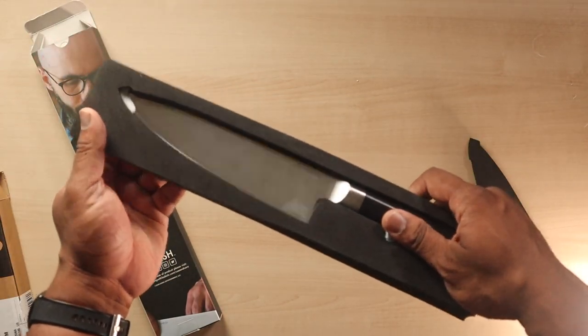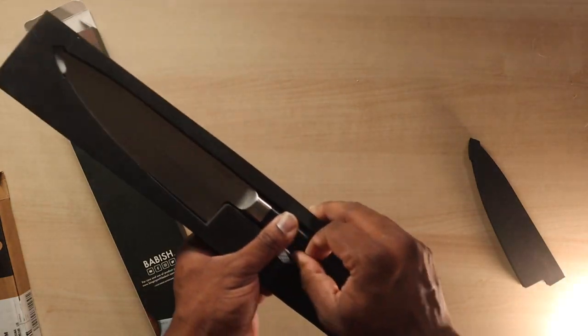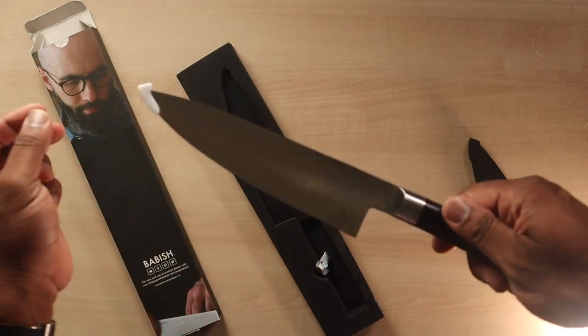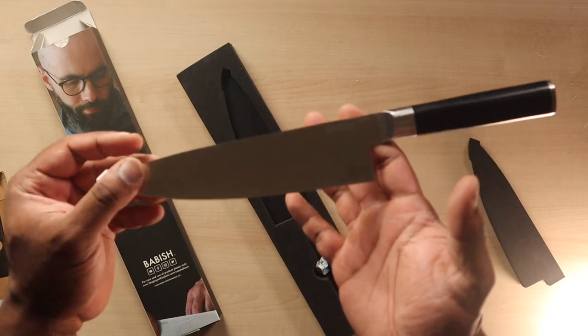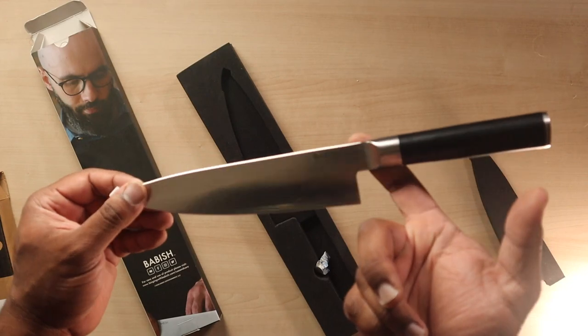It's just an eight inch knife, pretty solid in size. Let's see what it feels like. I'm sort of a chef myself. It has a little weight on it — I don't know if it's balanced or not. That's not balanced... okay, maybe it's balanced, I don't know.